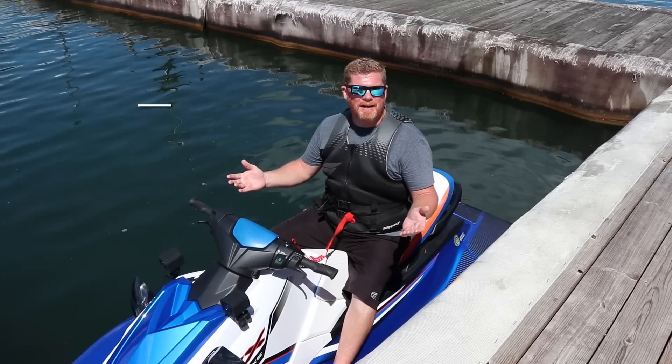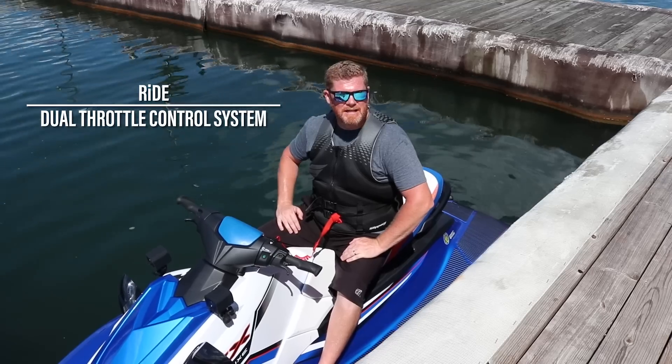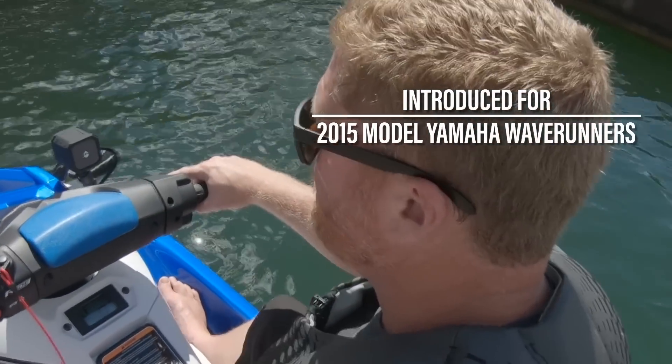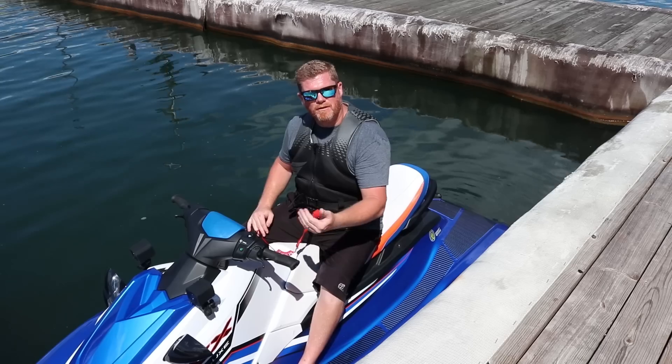So what exactly is RIDE? Yamaha introduced its dual throttle system for their Wave Runners back in 2015. This system operates the throttle and thrust either through the forward throttle here or the brake and reverse on the left hand side.